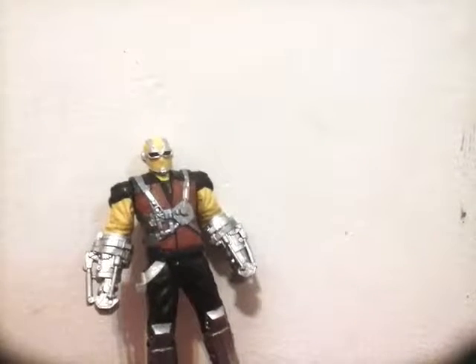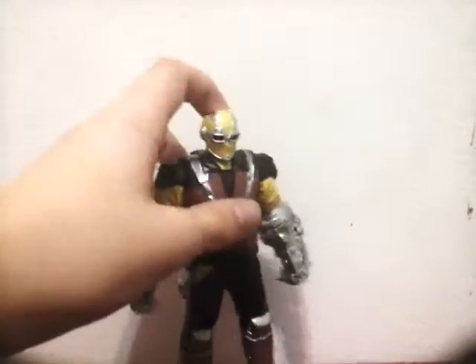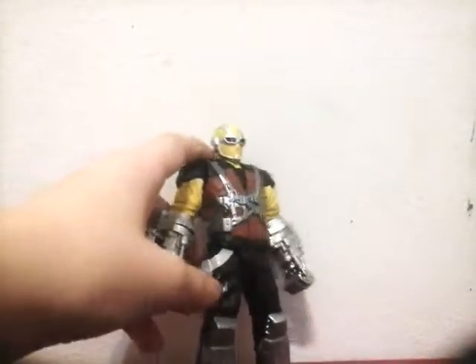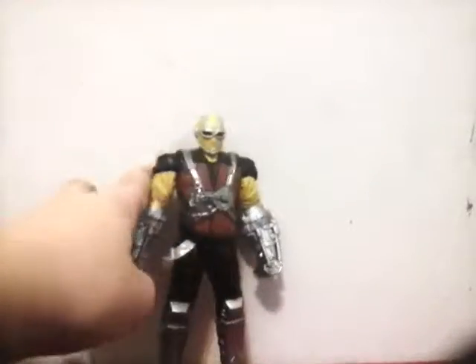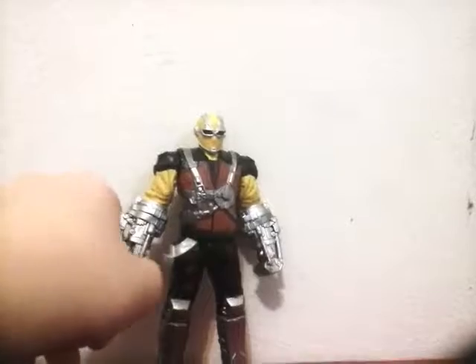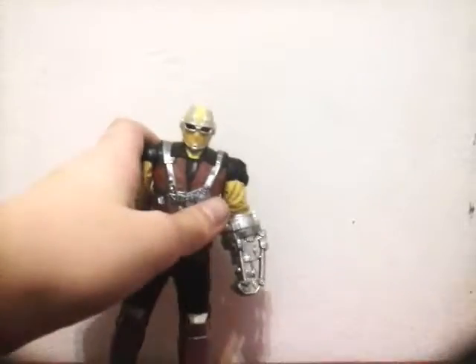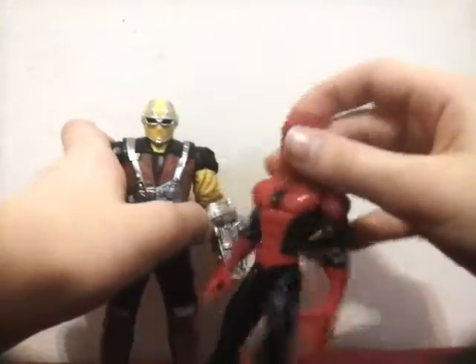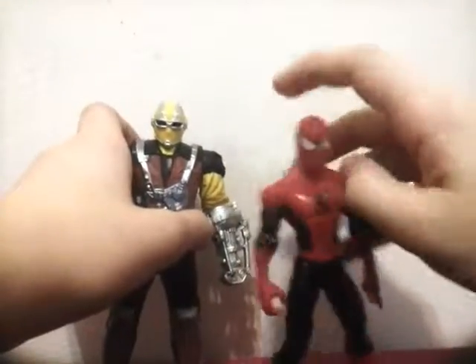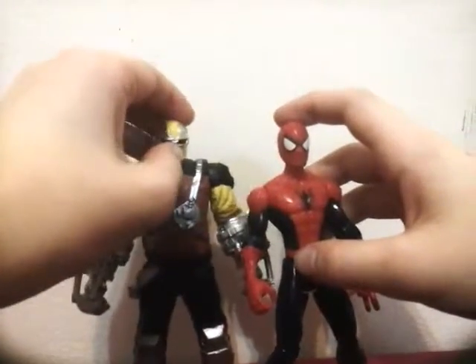That's it for my totally amazing review of Shocker. If you do see him in stores, pick him up — he's a really great figure. Keep watching because I will do a review on the Homecoming Spider-Man and Vulture, and hopefully Homemade Suit Spider-Man.